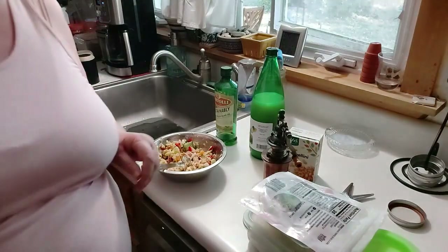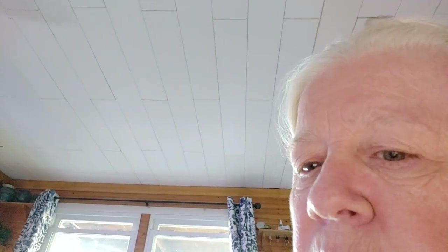Off camera, I poured a little bit of Dijon mustard into my tuna fish concoction — maybe about a tablespoon. So good, so good.